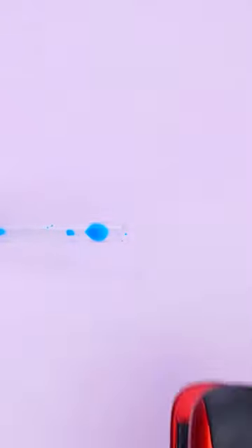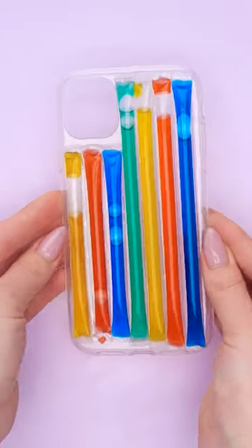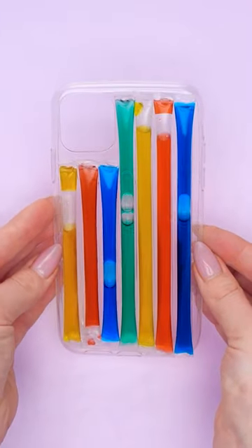Perfect! Just like that with a little extra space. Now I'll close this end, too. Now I just need this clear phone case. I'll cover it with glue from a glue stick. Good. Now to stick on the straw. I made a bunch with different colors. I fit them all on the case. It's looking great!